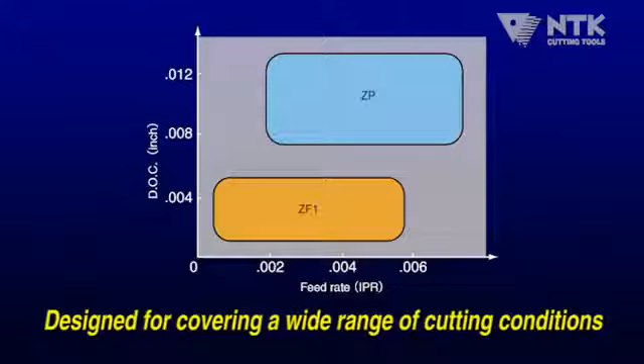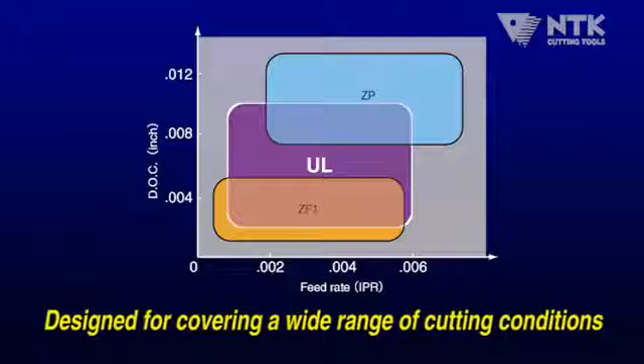The UL Chip Breaker shows excellent chip control in a wide range of cutting parameters.